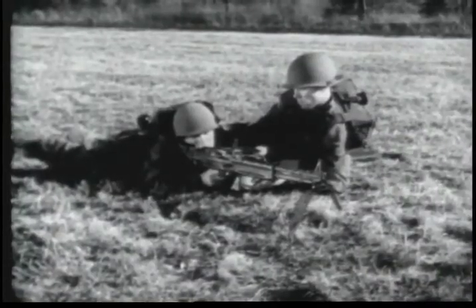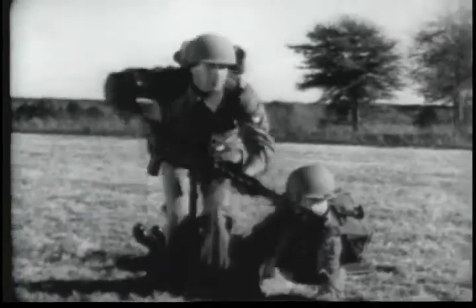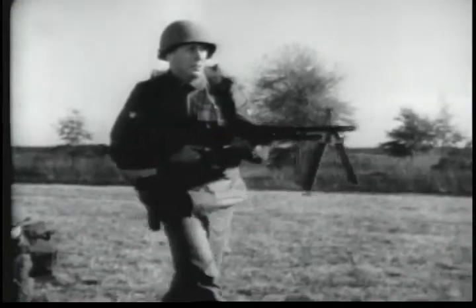The gun is normally fired from a bipod as here, or a tripod mount. But it can be fired from the hip, on the move, and in close quarters.